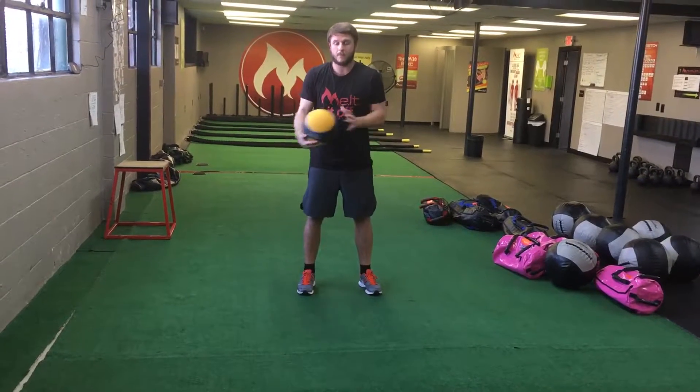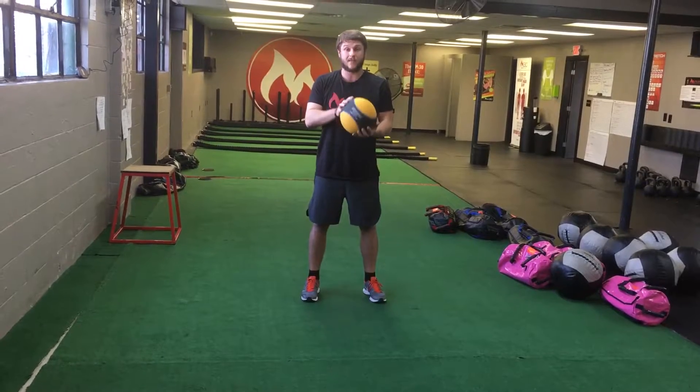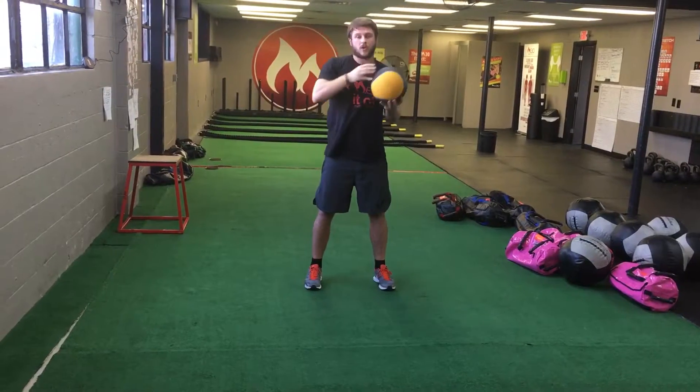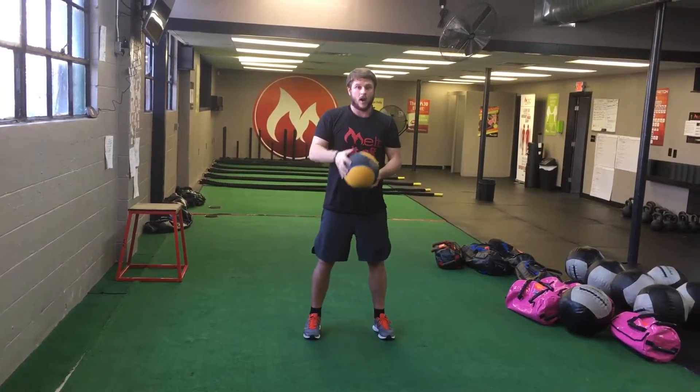For core day, we're doing a med ball reverse lunge chop. Lighter med ball is easier, heavier med ball is harder. Feet shoulder width apart — we're gonna take that med ball up over to one side. Whichever leg we're reverse lunging back, we're chopping to that leg.